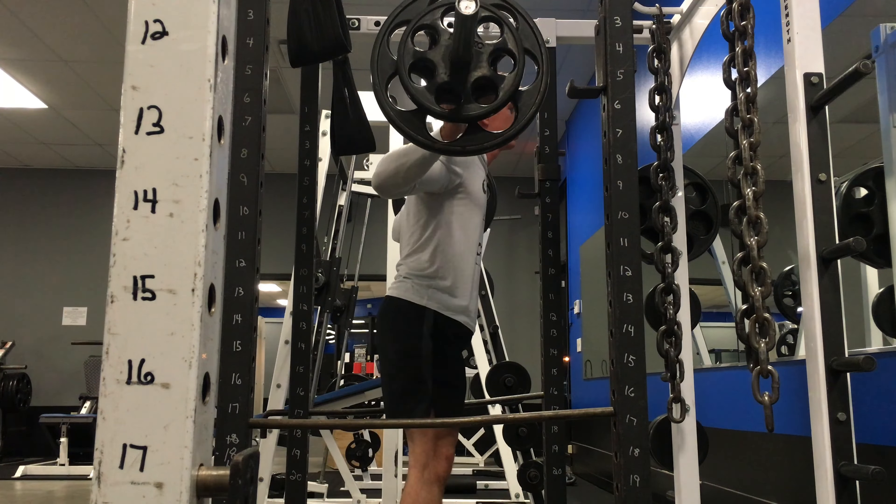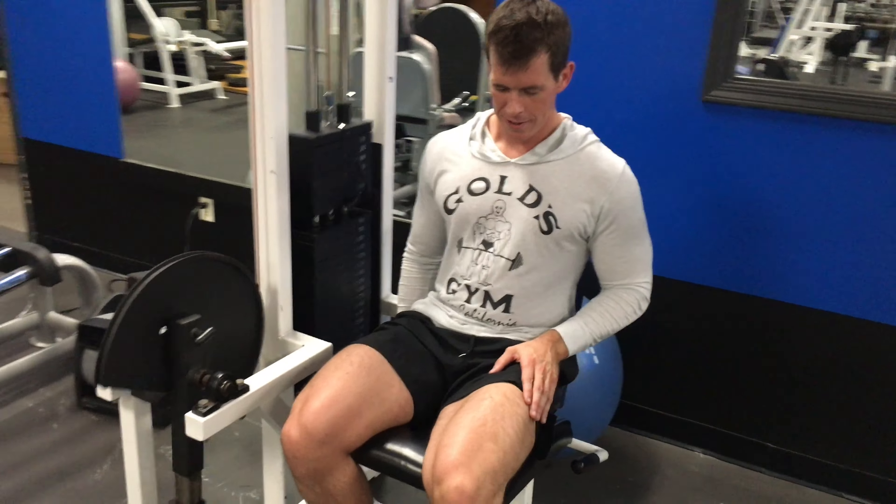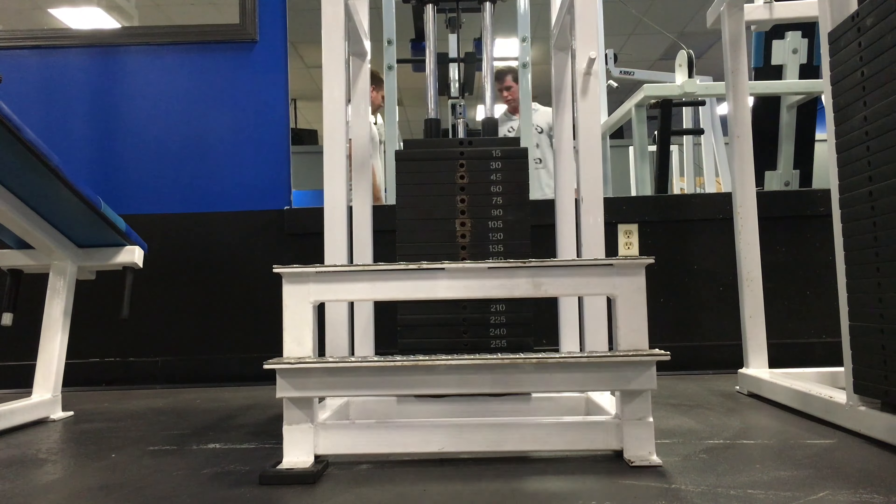Next we hit some quad extensions — seated quad extensions. I'm doing one leg again. At this point I've already nailed my two heavy compound movements, so I was just trying to pump as much blood as I could into the muscle.